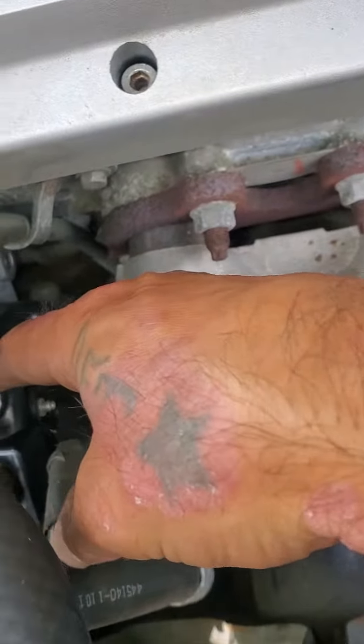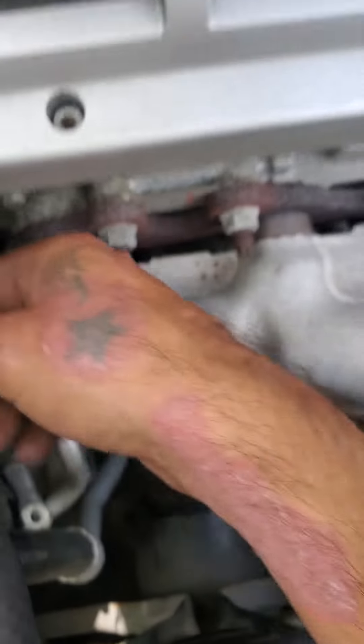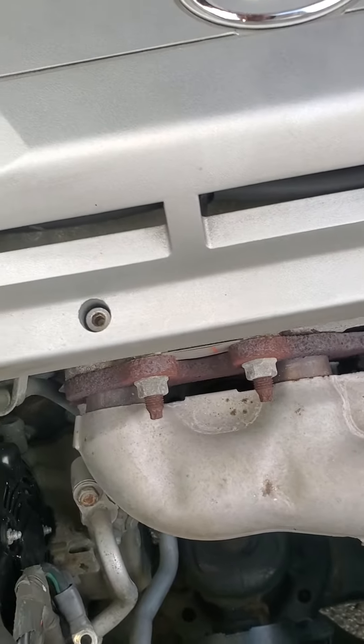It's probably a good idea to take a 4 gauge wire and run it from here to the positive on the battery. I don't have to do it, but I might — we'll see how it goes.